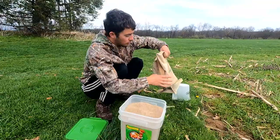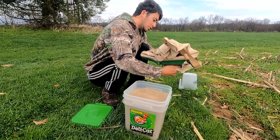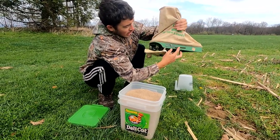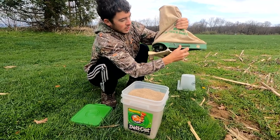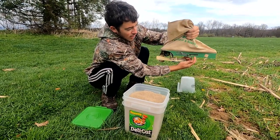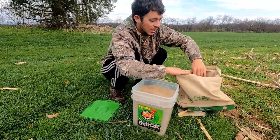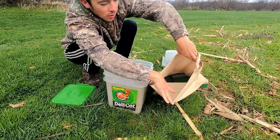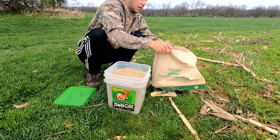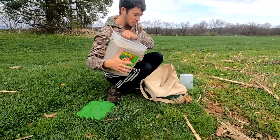Before I put too much seed in here, I want to show you how this works. It's pretty simple. I have this guide right here — I can open it up, and when I open this up that lets the seed out and falls down onto what we'll call a hopper, and then it flies out. If I push this lever down right here it shuts that off and no seed can come out. This is where the seed goes — kind of like a sack — it feeds down into a funnel and then the seed comes out. Depending on how fast you turn the crank is how fast it will spread the seed.